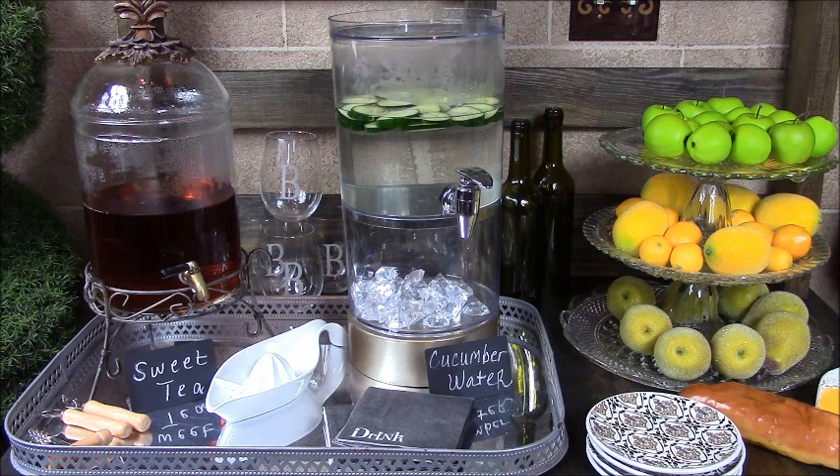I've placed a silver tray to hold my two drink dispensers, one for sweet tea and one for cucumber water. Also, inside of the tray are bar accoutrements needed to open wine bottles, drink napkins, and a lemon and lime squeezer. Directly behind the drink dispensers are additional drinkware — my favorite B Monogram glasses.